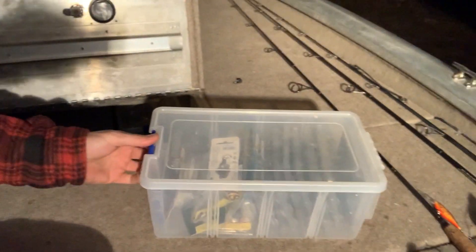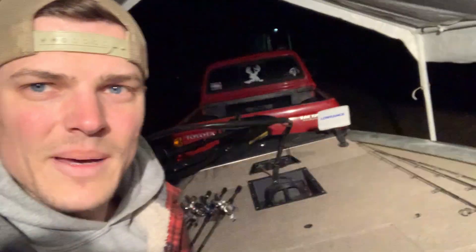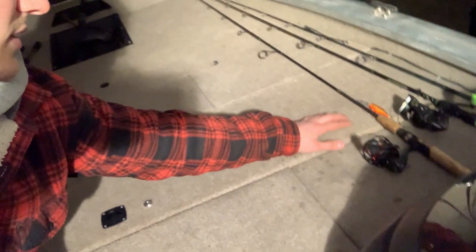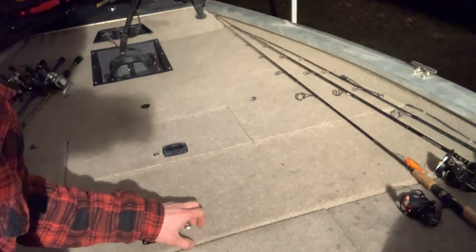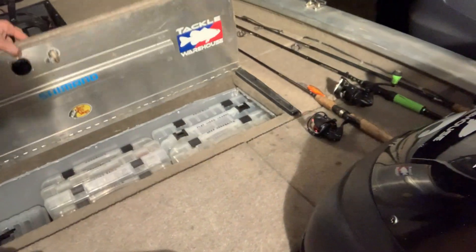I got a box of bigger swimbaits, extra fishing line and baits, and then a toolbox. That's the front compartment. The next one — I think my best modification to this boat is cutting this door, not in half, but cutting it right before the fishing rods. Most Trackers, this door goes all the way to the edge, and when you lift it you've got to move all your rods. That's a pain. I cut it so now I don't have to move my rods.